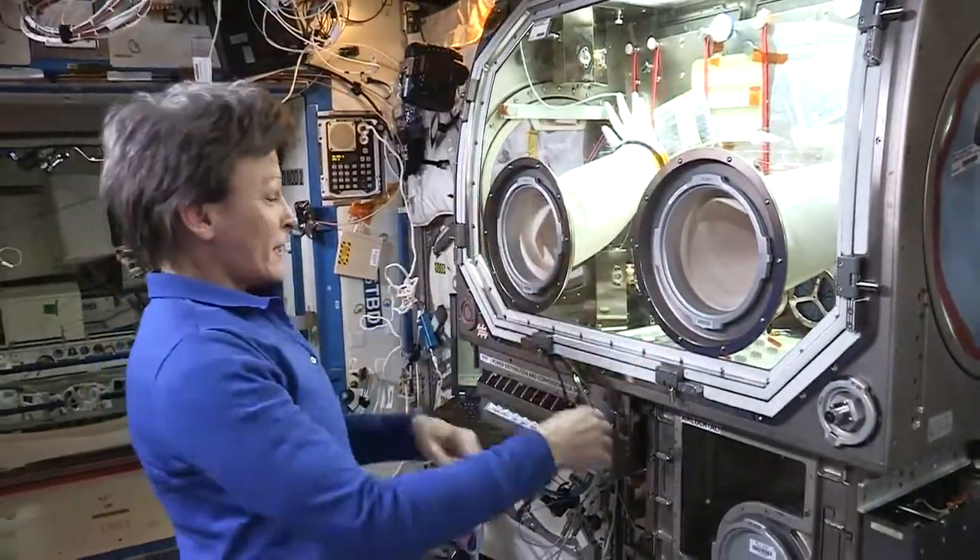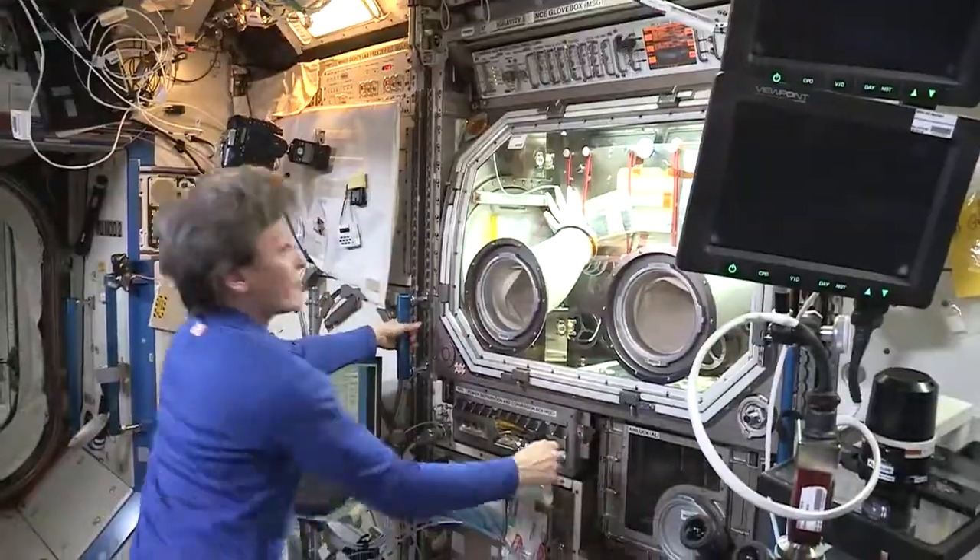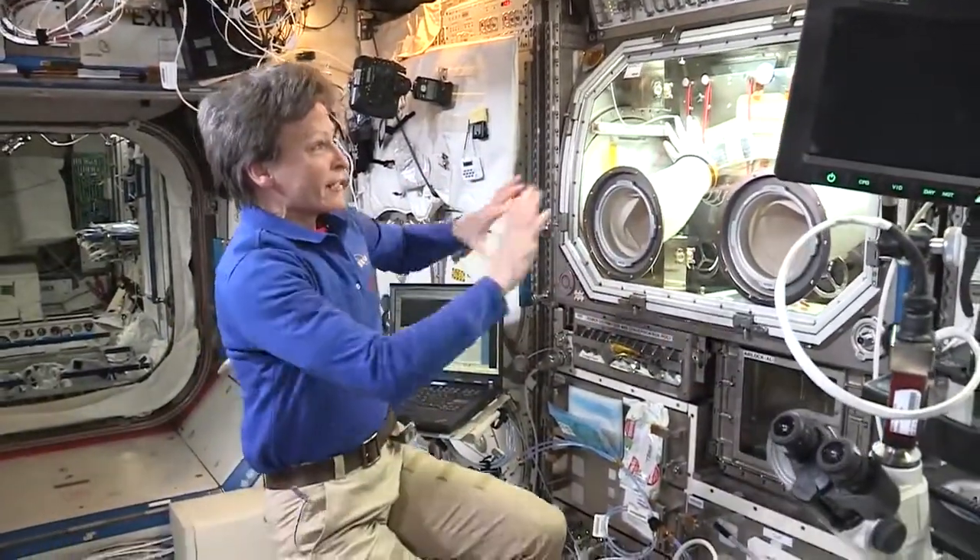It's kind of like a transformer. At the end of the day when you're done working with it, you just push it back into the rack. There we go — and it fits right in very nicely within the rack volume.